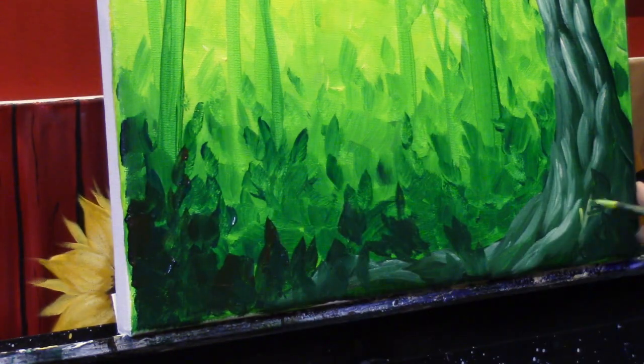And there's your forest morning painting. In the video description below I also left a few different color combinations you could try if you don't like the green and yellow, or if you want a different feel — make sure you check that out. Also in the video description are links to where you can find me all over the internet, including my website, Facebook, Instagram, and Twitter. Thanks as always for painting with me everyone, and I'll see you next time.